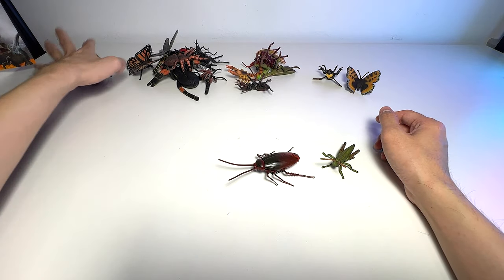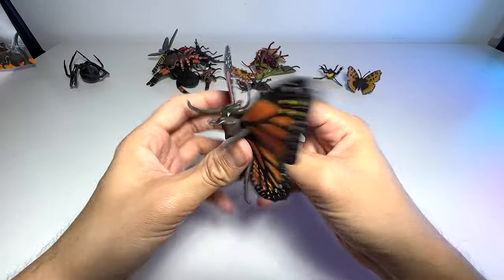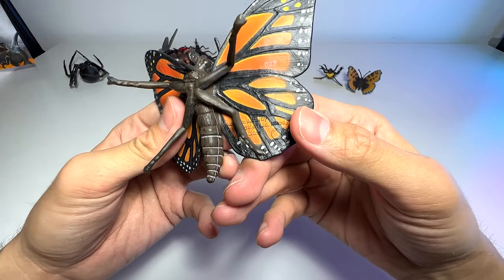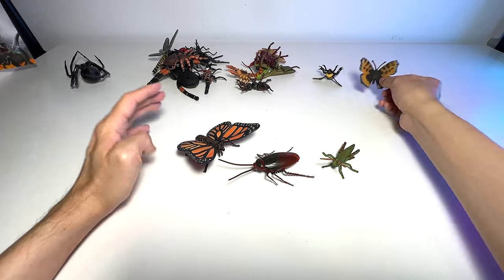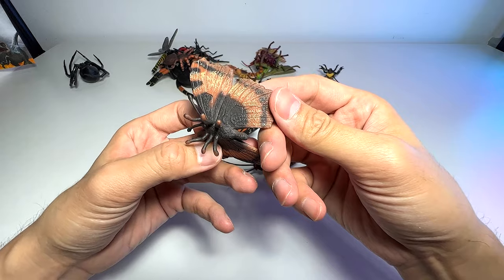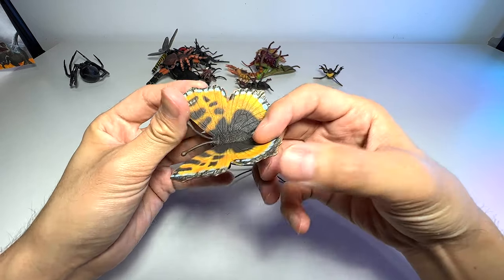What about this? A butterfly. So what type of butterfly is this? It's basically known as a monarch butterfly — a beautiful one. And this one right here is known as the small tortoiseshell butterfly.